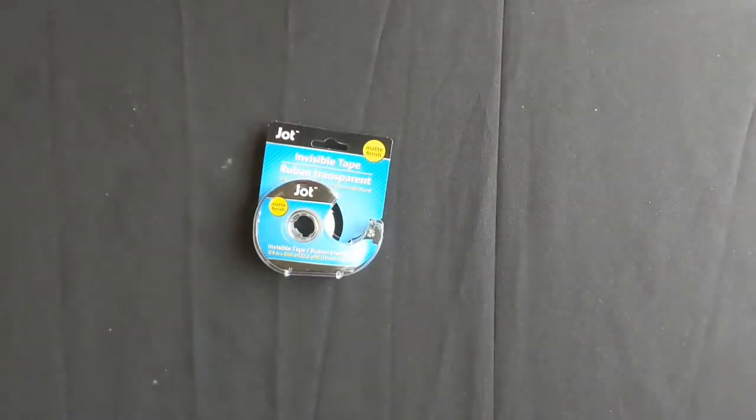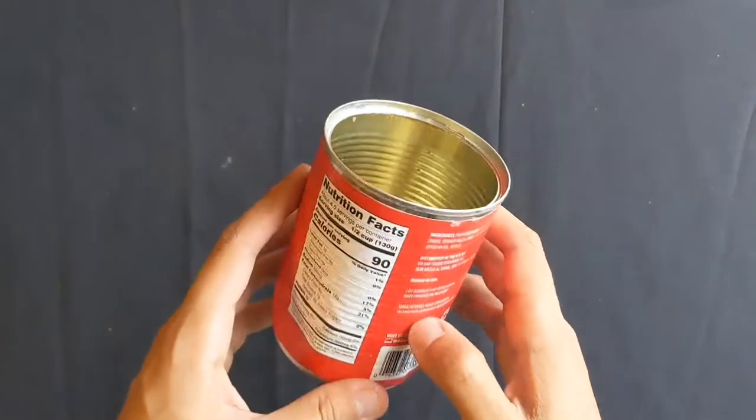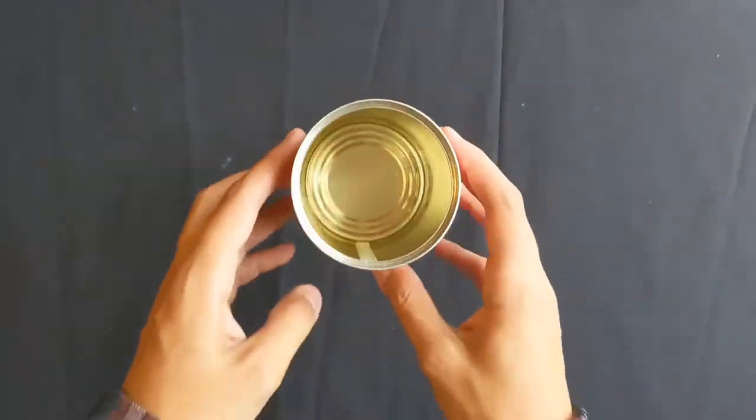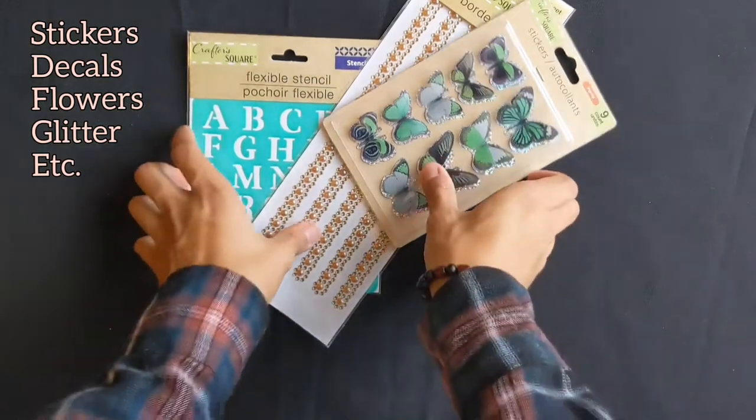Tape, in case you want to hold down your can. And a clean used tin can. Make sure you take off the paper before we actually start painting. And if you have any decorative items laying around the house, feel free to bring those in too.